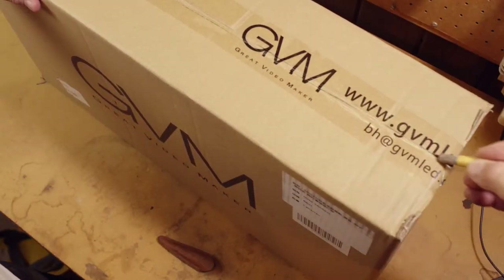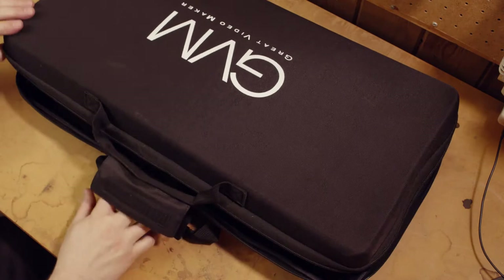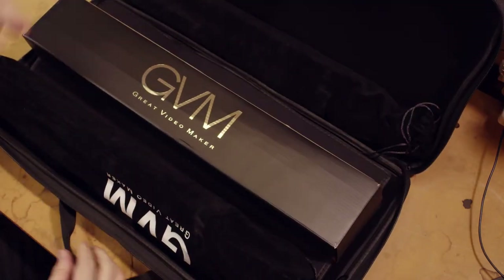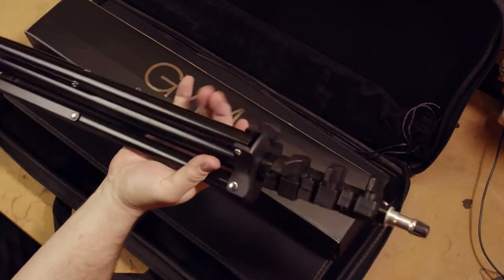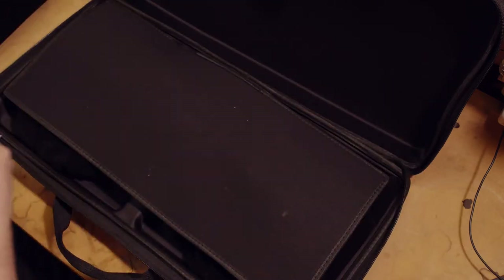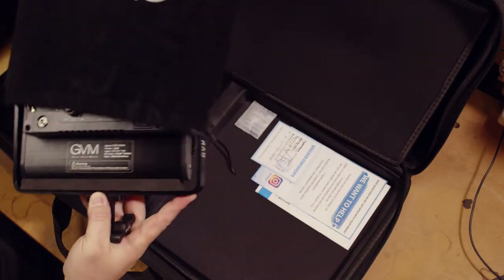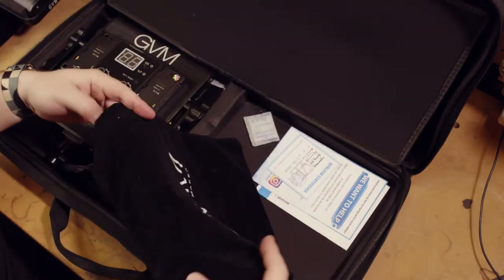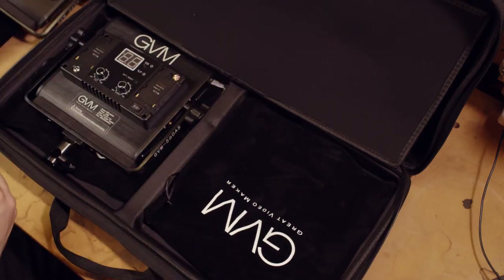Out of the box I have what is a fairly nice carrying case for these lights — not too big, made of a canvas-like material that should be durable for most travel. It looks like everything you need is right here in the case: a stand for each light which has their own bags, a box with the power adapters, and under this panel are two lights each with its own bag.